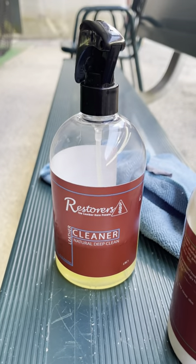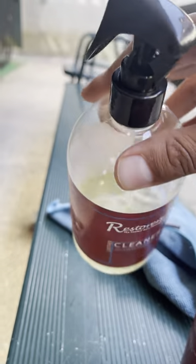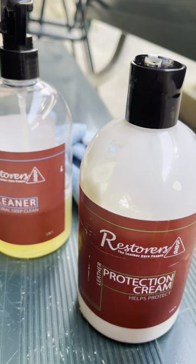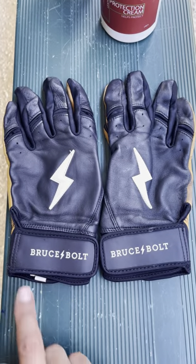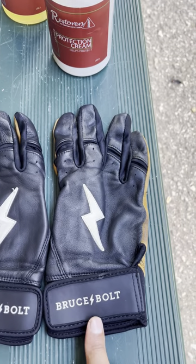I just use this leather cleaner here — it's more of a liquid base — and then I've got this leather protection cream. I'm not sponsored by this company; this is just what I use for my car, so I use it on this leather as well. You'll see the one on the left has been cleaned with both of these products, and this one has not been cleaned at all.